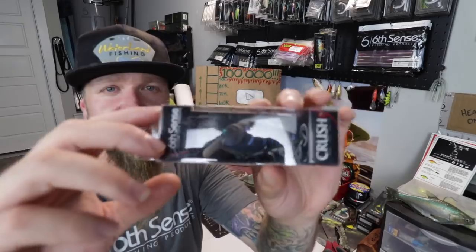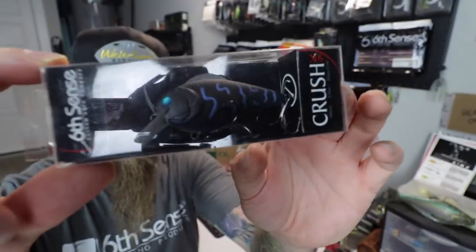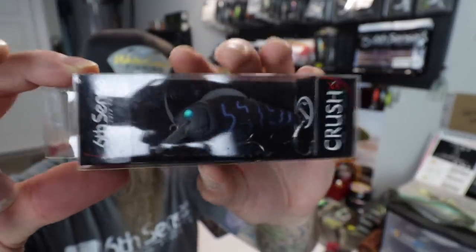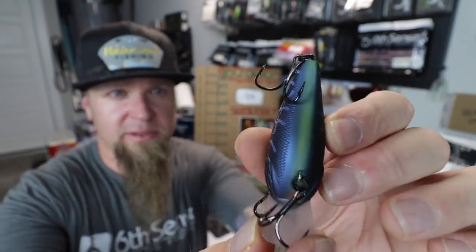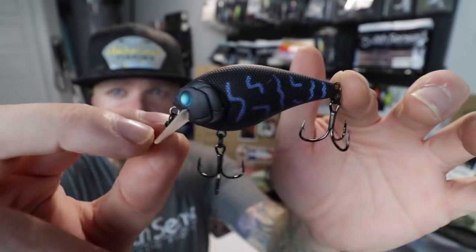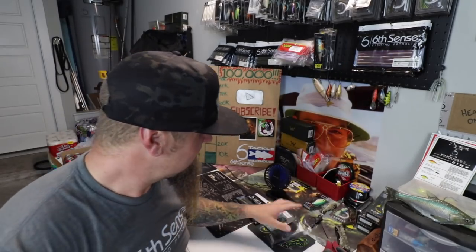My favorite crankbait ever in another heater color — that's the Black Magic Crush 50X. This is another square bill crankbait, 3/8 ounce, stops 2 to 5 feet. The Black Magic is one of their most unique signature colors — look at the eyes on that thing. It's got that opaque square lip. The Crush 50X is probably my favorite square bill crankbait of all time — I've caught multiple PBs on that bad boy.